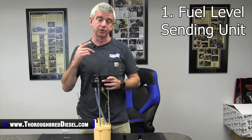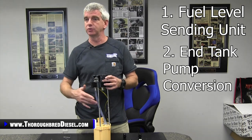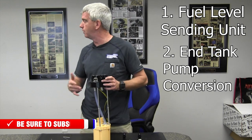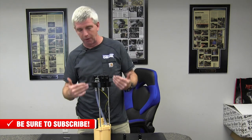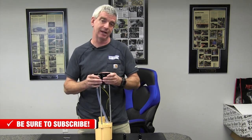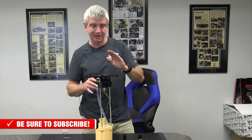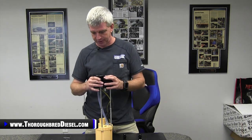Number one, the fuel level sending unit in those trucks. And number two, when they started doing the conversions to the in-tank pump — which was prone to failures and really hard to address with it being inside the tank; you had to take the tank out, swap it out. This is going to remedy that because it gets you away from having to run an in-tank pump for your 24-valve truck, and gets you back to being able to run a block-mounted lift pump or any of the other lift pumps that are out there.